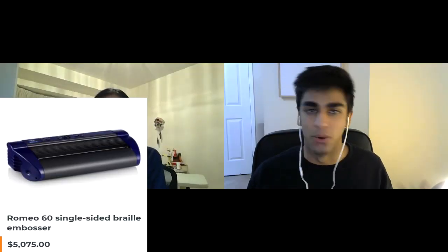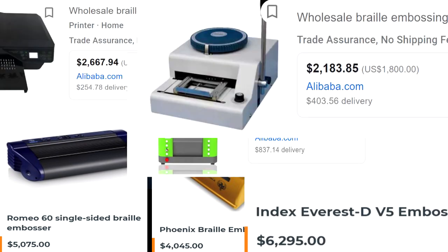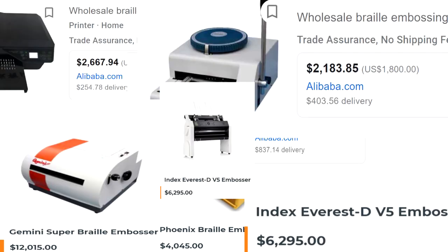Braille printers cost upwards of thousands of dollars. Take a look at this, or this, or all of these. Something as common as a printer is inaccessible for millions of people who are visually impaired. These printers are unaffordable to many, yet could drastically improve their day-to-day lives, and so this is an issue we hope to tackle at TOHacks 2021.